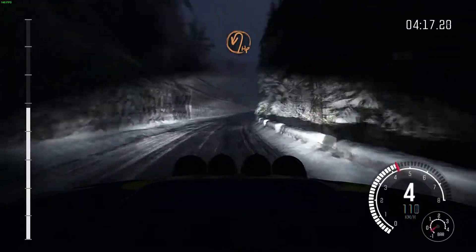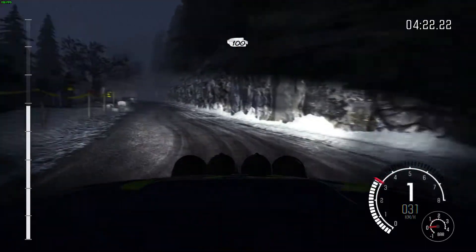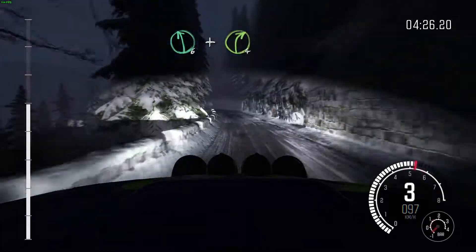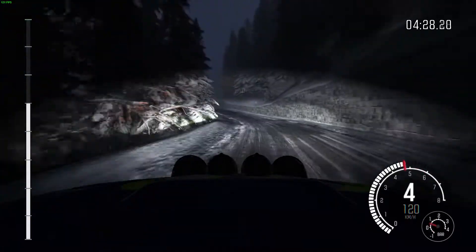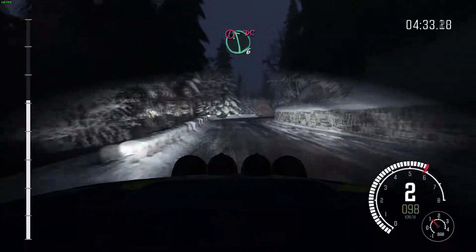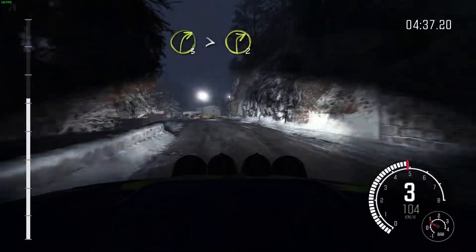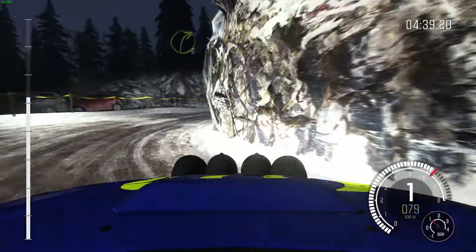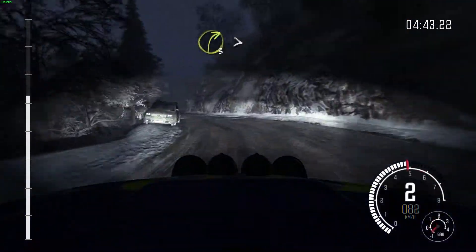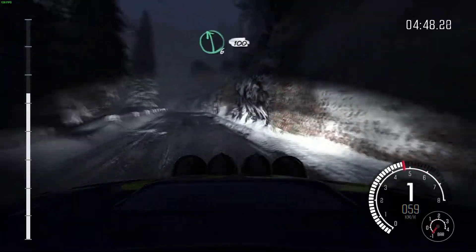100, into hairpin left. 100. Left 6, long. And right 4. More ice patches from here. Into left 5, half long. Don't cut. And right 4, long. Into caution, left 6. Don't cut crest. Into right 3, tights, into right 3, tights for 2. Left 4, long. Over cut. Right 3, tights 2.